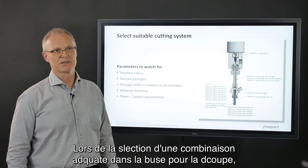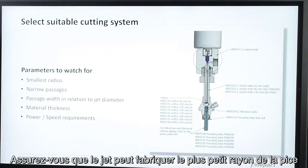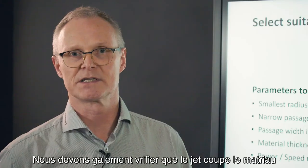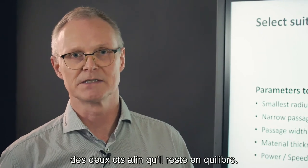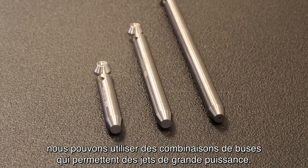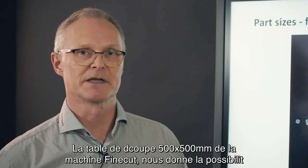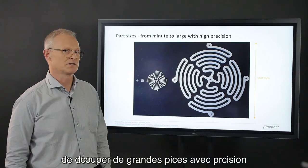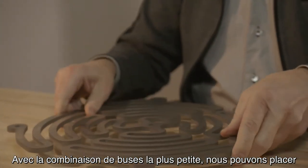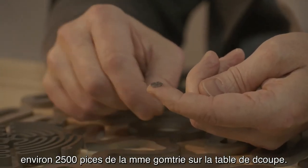Depending on the material thickness and the cutting speeds required, we can choose nozzle combinations that produce high power jets. The 500 by 500 millimeter cutting table on the FineCut machine gives us the possibility to cut large parts up to 500 millimeters with precision and powerful jets. Fitted with the smallest nozzle assembly, we can fit about 2500 parts of the same geometry on the cutting table.